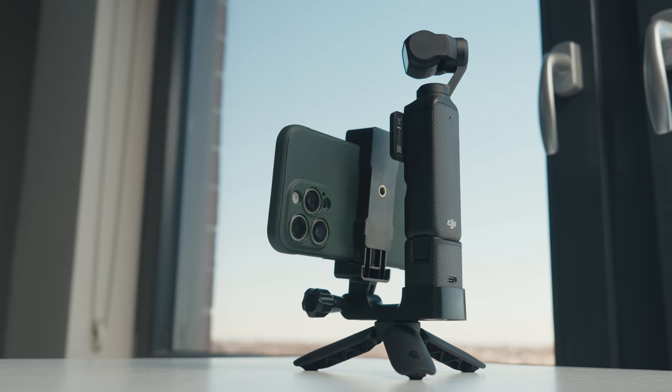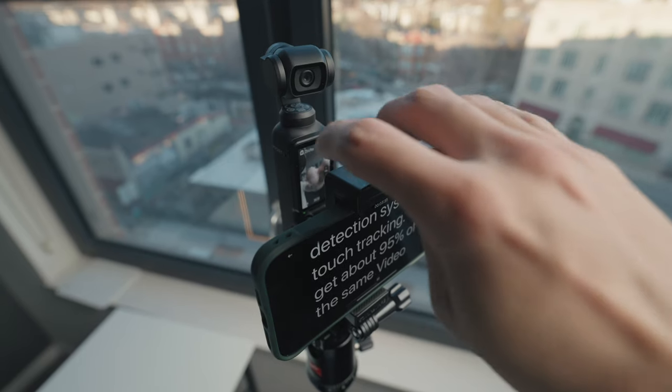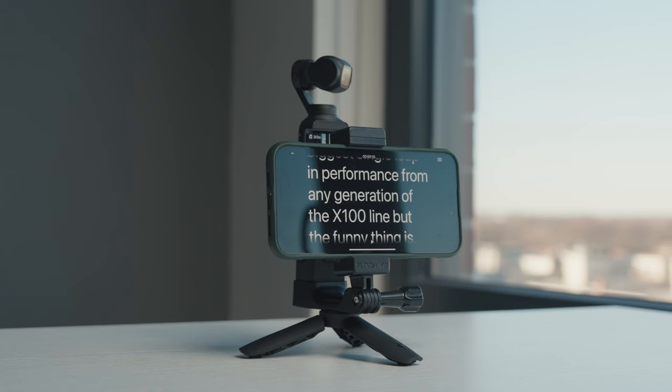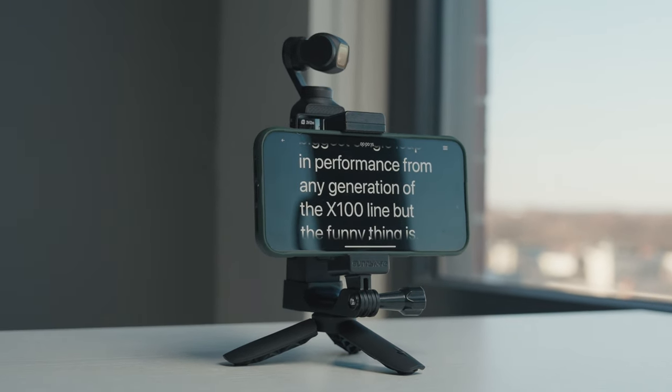Some things I like about this setup: it's still very lightweight — it's mostly just the weight of the phone you're holding. After about 20 to 30 minutes I did notice my arm getting tired, but at the bottom you have another tripod mount, so you can attach a quick-release plate, put it on a tripod, or use a small tripod grip if your arms get tired. It's also great for studio use.